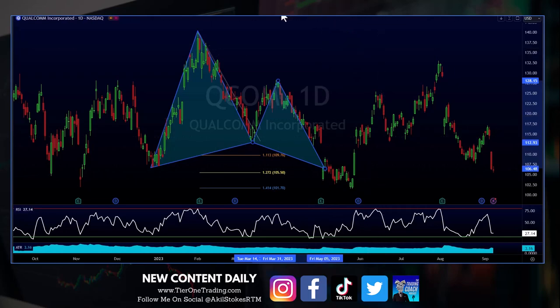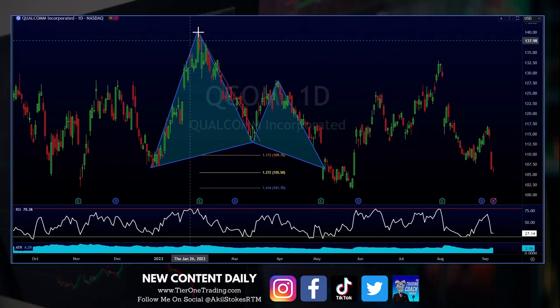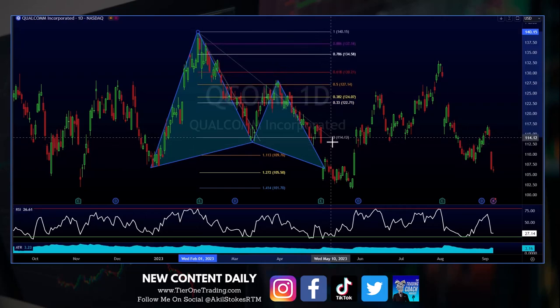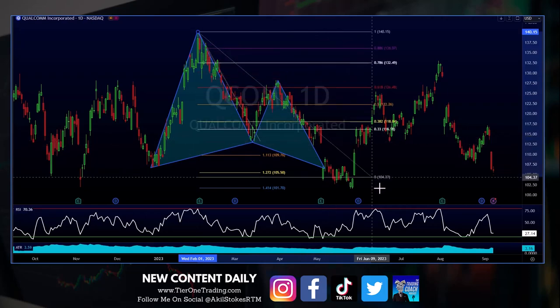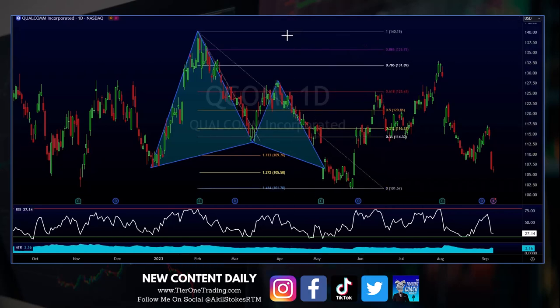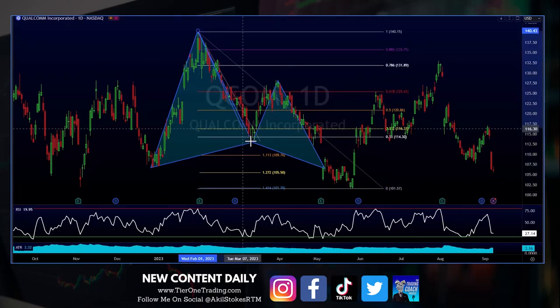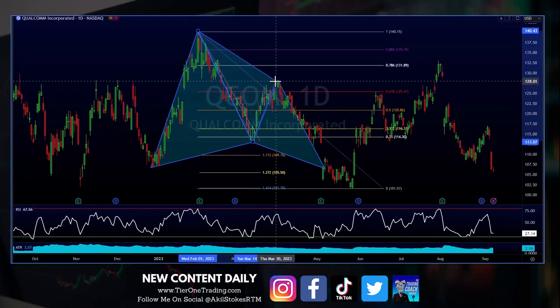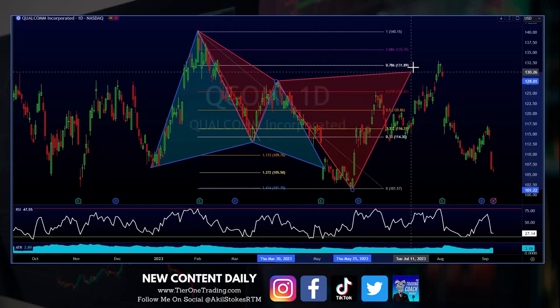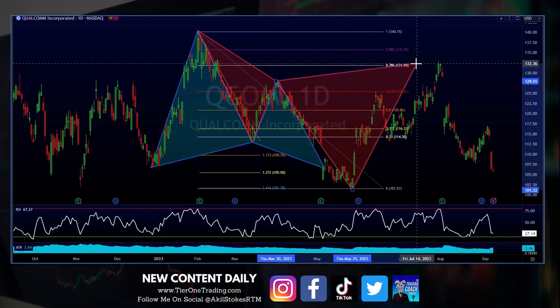Something else we've got is going to be a cipher pattern. Again, I haven't measured these out — I could be wrong, it's just the eye test. Right after that butterfly, it turns right into an X to A, A to B. We'll go ahead and make this a different color so it stands out to you. X to A, A to B, our B to C down here, then our CD completion right at that 786.